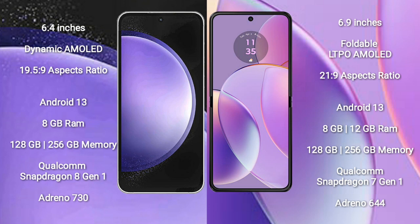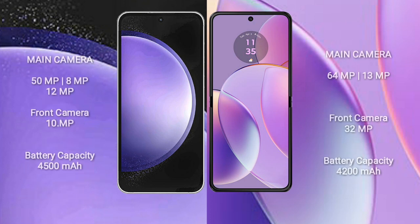Motorola RAZR 40 comes with 8GB or 12GB RAM and 128GB to 256GB internal storage, Qualcomm Snapdragon 701 processor and GPU Adreno 644. Samsung Galaxy S23 FE features a triple camera setup: 50MP plus 8MP plus 12MP, and a front camera of 10MP.